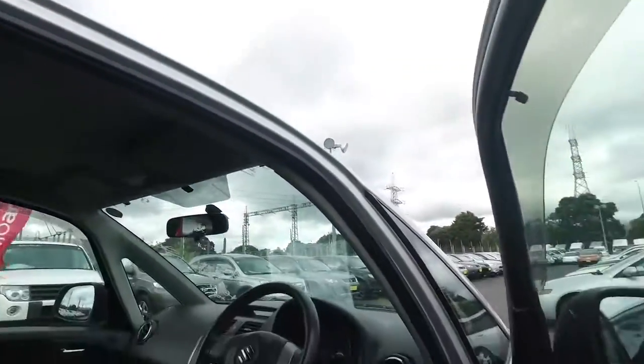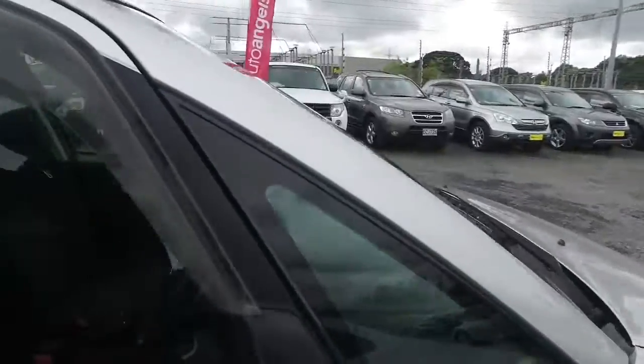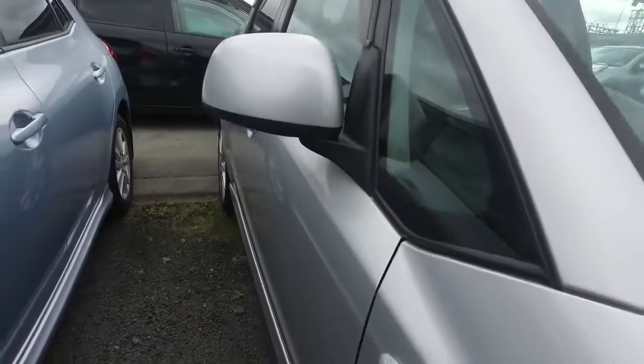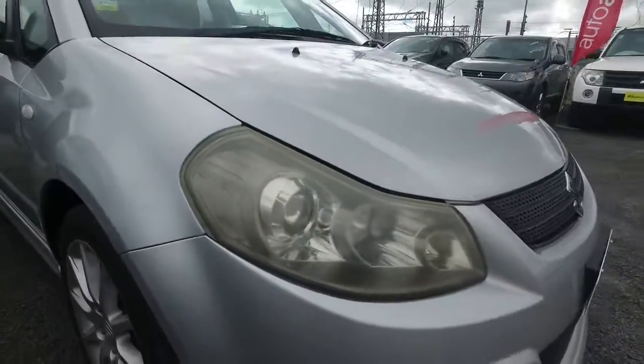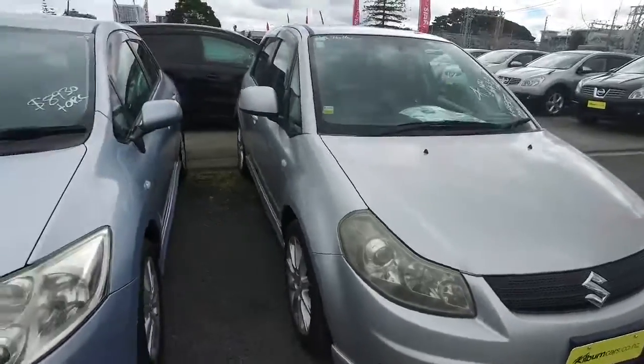Sure it looks good to me, but you feel free to get an AA inspection done. AA are in every Monday, Wednesday, Friday, and I think some Sundays — every second Sunday on top of that anyway. Any other questions, give us a buzz. Alright Dean, see ya mate.